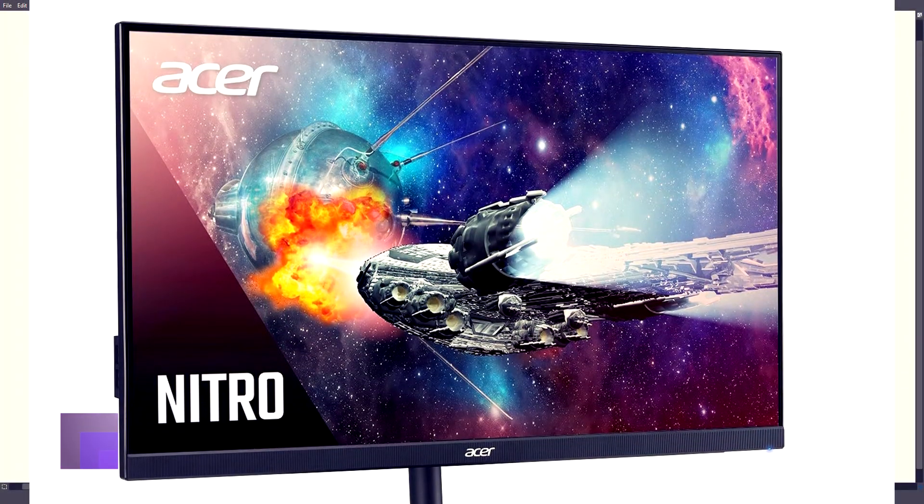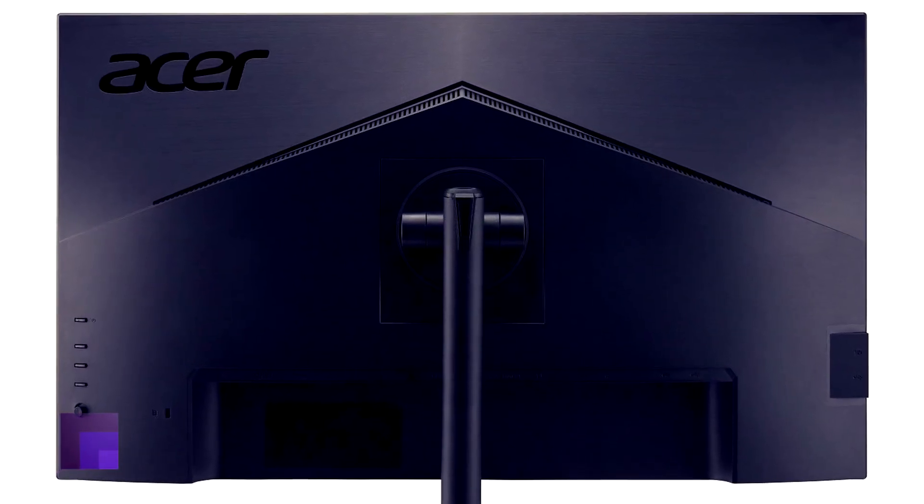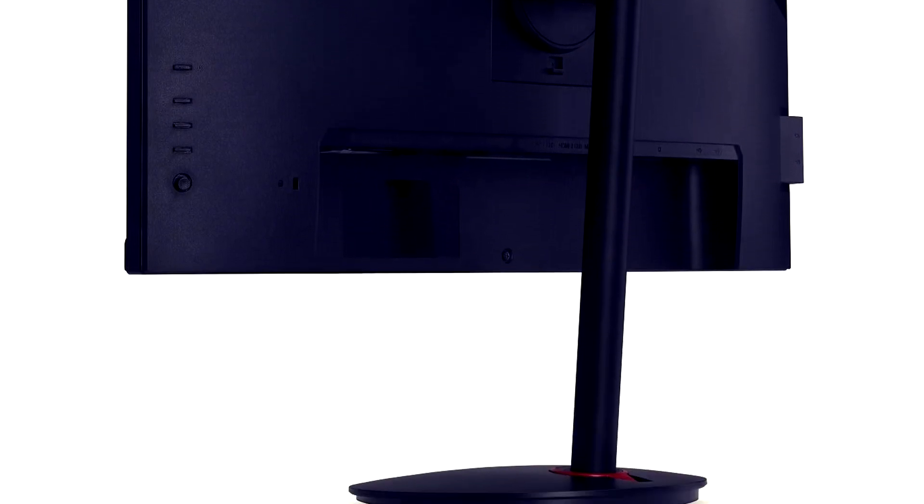The Delta E is less than 2, so this is another factory calibrated monitor. You could use this monitor for gaming, for content creation, and right out of the box. I think it's a very, very good quality monitor.